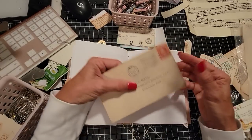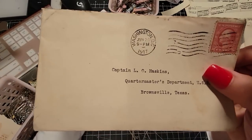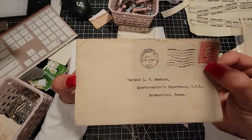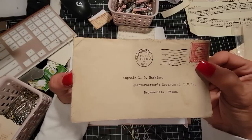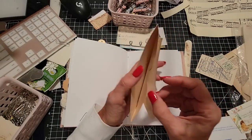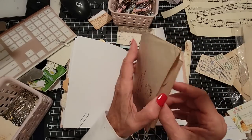Oh look at this — we have an old letter, an old envelope from 1917: the Quartermaster's Department, Captain L.O. Haskins, Quartermaster's Department, USR, Brownsville, Texas. I don't think there's anything in it — it's empty, which means we can put things in it.